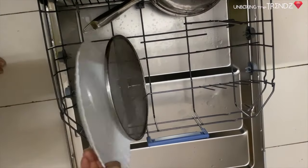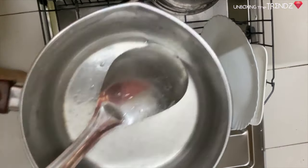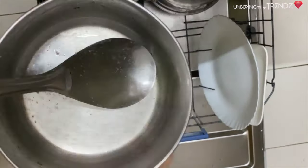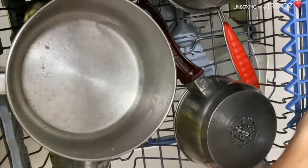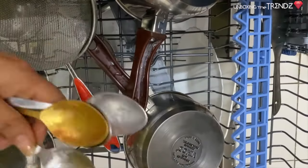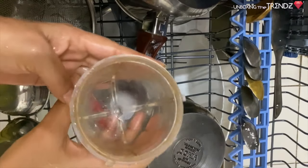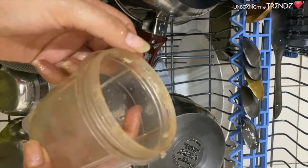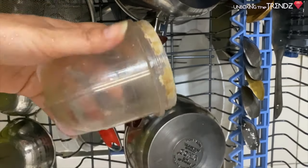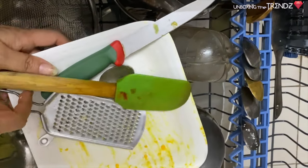After the engineer explained everything, I now need to run the machine myself. You need to use a brush and scrape off leftover food before loading. Don't put dishes with too much food residue directly — remove excess food first so it doesn't clog the machine.